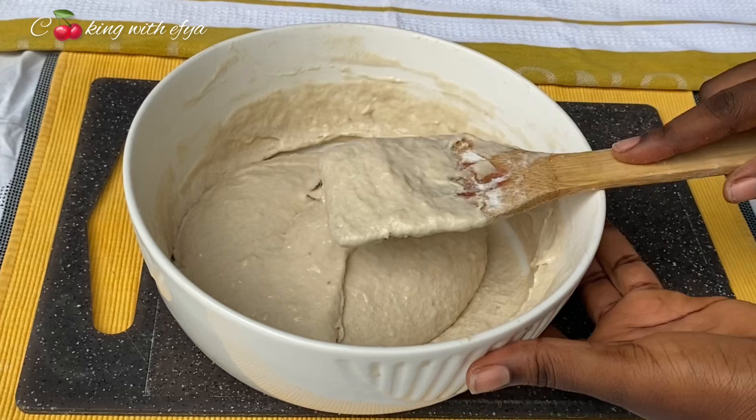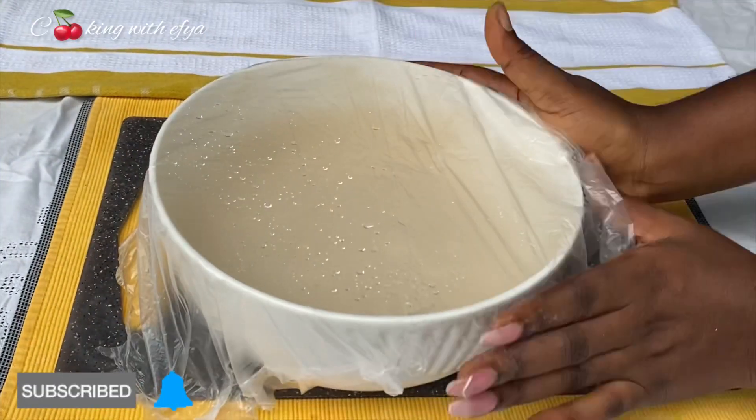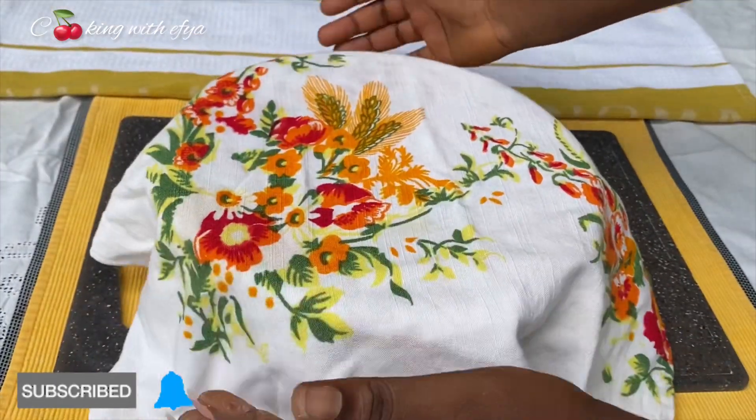I'm going to cover this dough to rest for about 30 minutes. Since I'm using instant yeast, 30 minutes should be okay for me.